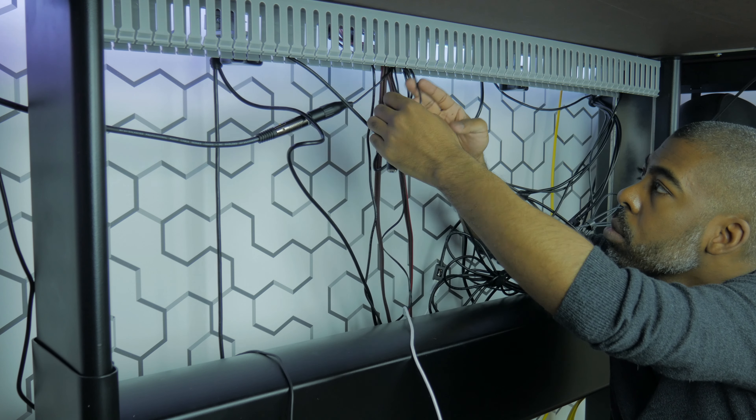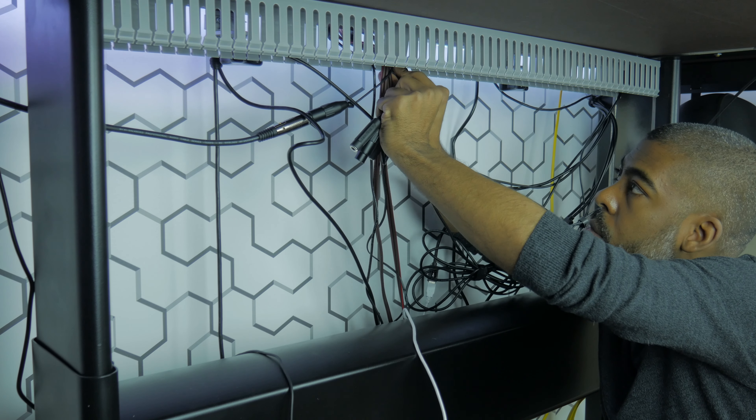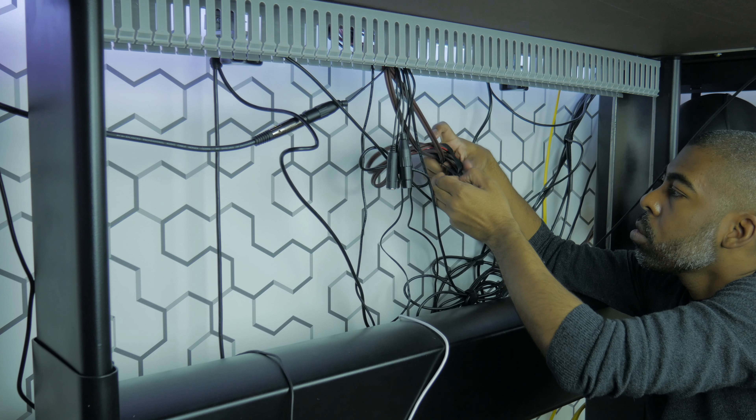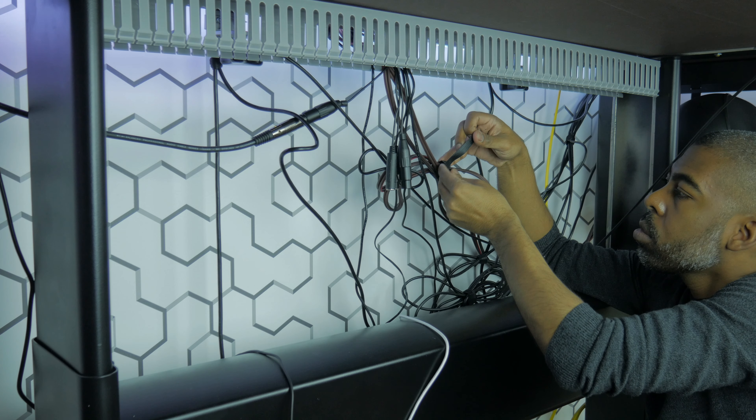Once the raceway is attached, start looping your hanging cables through the slots in the back of the raceway at your desired placement. When all your cables are looped through, use the OneWrap Velcro ties to bundle all your cables together.